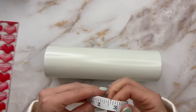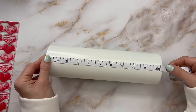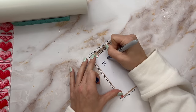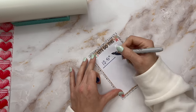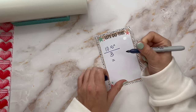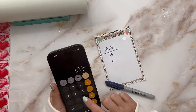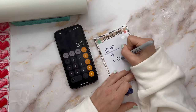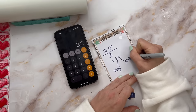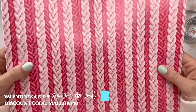Now we're going to measure our tumbler to figure out how big our stripes are going to be. I want to do three stripes because we have three sheets of patterned vinyl, but I also want to do a little glitter stripe in between each vinyl stripe. Our tumbler is 10 and a half inches tall, so I'm going to do 10 and a half divided by three, which gives us three and a half inches. We're going to do our vinyl stripes at three inches and our glitter stripes at half an inch.